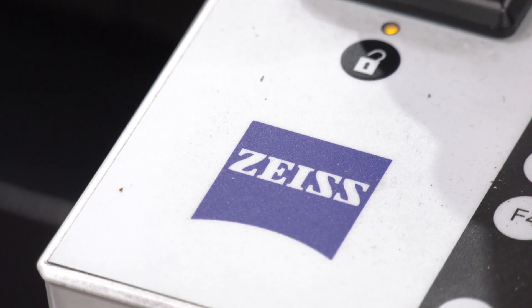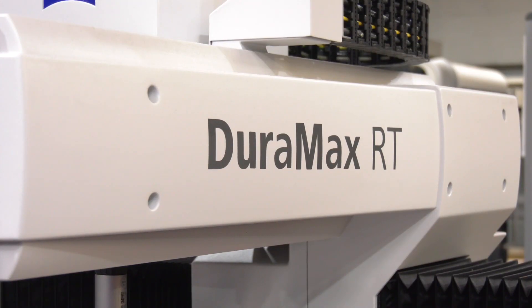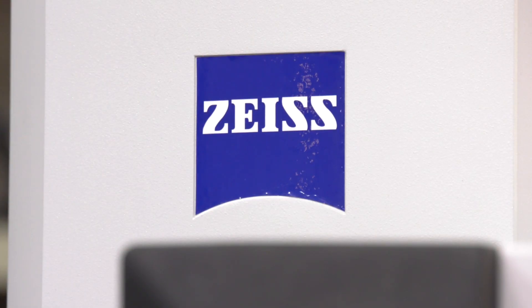This is not your only Zeiss investment — can you name the other products? We've got another two CMMs on site, the two Conturas. Globally, we're looking at Zeiss to supply all CMMs for standardization. So why Zeiss, Steve? It's the quality and the accuracy. They're well known for the accuracy — very good product.